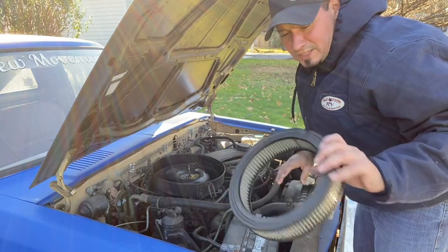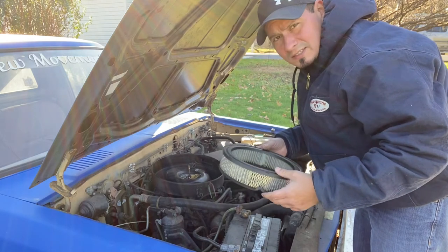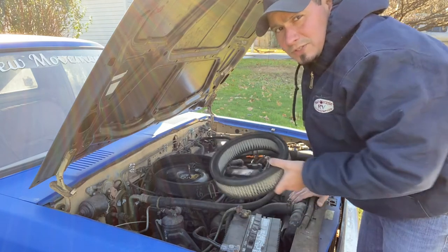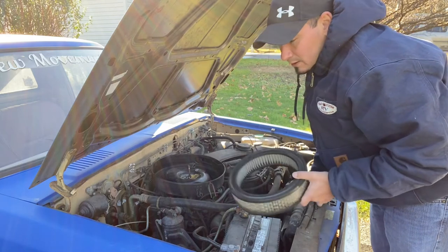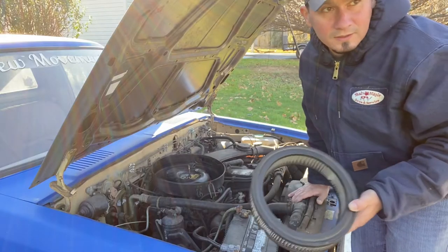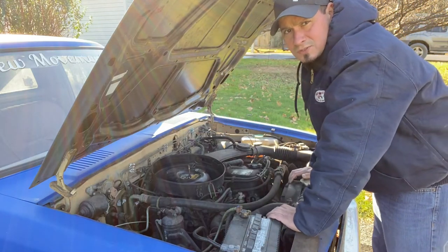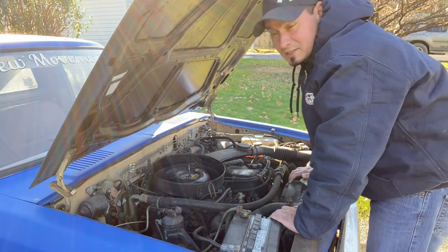We would have gotten started on this earlier but it was freezing out and I don't like the cold. Before this thing was parked, I did a really good job taking care of it — clean filters, good oil, always ran synthetic. But it's been sitting for a long time. I pulled the dipstick and the oil was like molasses, so I'll definitely have to do an oil change. The daily driver also drinks about a quart of oil every gas tank — it's a turbo and they say that's the nature of the beast.